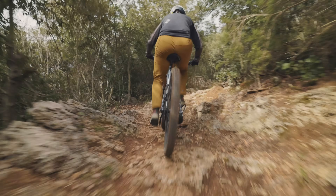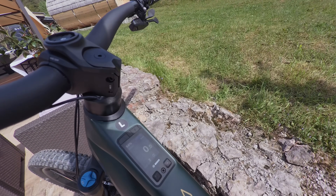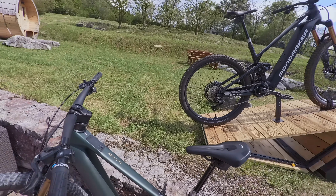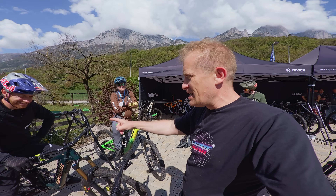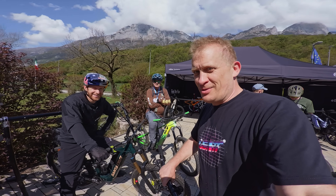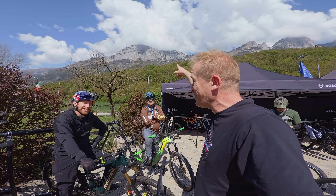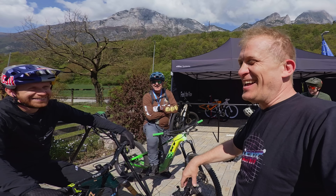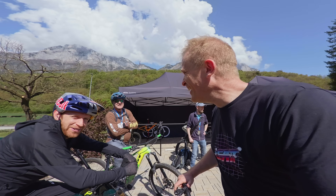We also have a new display to talk about — the new Bosch CX400C, integrated into the top tube. You can retrofit it to bikes that have that space available already. It's actually one of the best displays I've seen on the market.